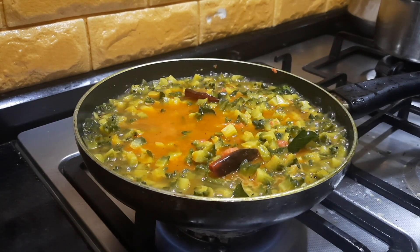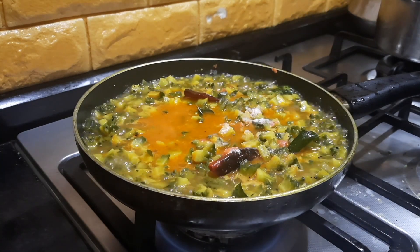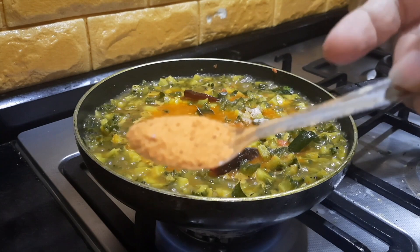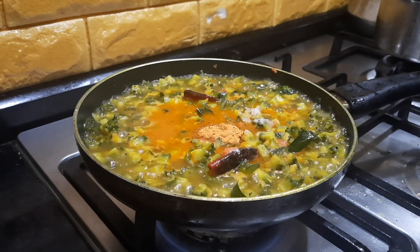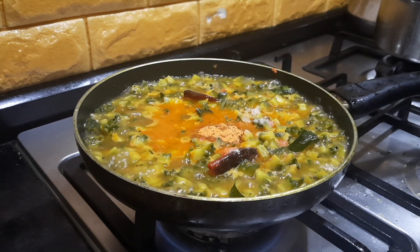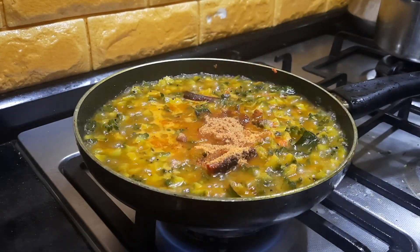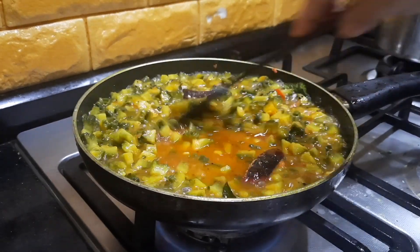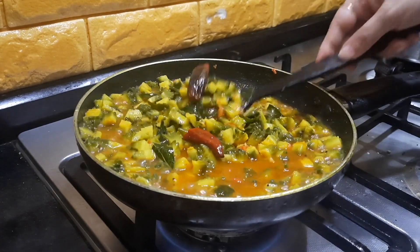At this stage, check for salt and add accordingly. I'm also adding the prepared spice powder made from dry-roasted red chili, methi seeds, and a little hing. If you don't have this powder, you can add hing powder separately and substitute with rasam powder or sambar powder. I'm also adding about 2 teaspoons of jaggery powder. In Udupi/Mangalore style, people prefer more jaggery, more oil, and more spices — adding all of these in generous quantities gives a very good flavor.